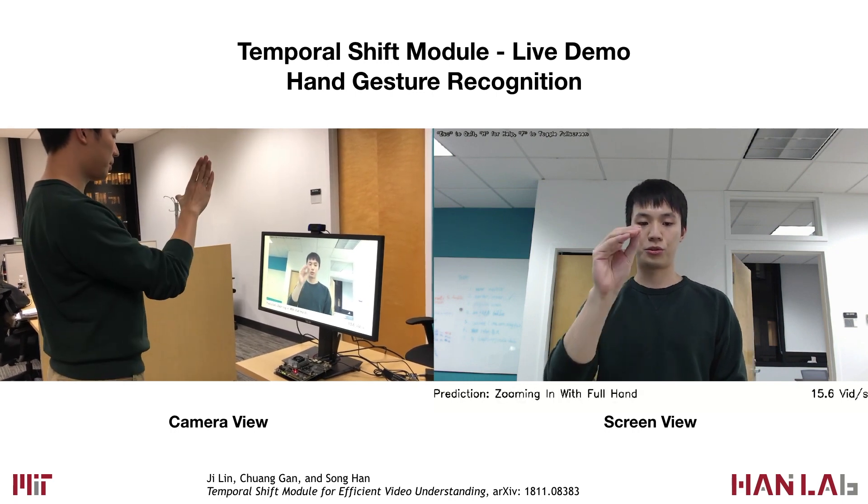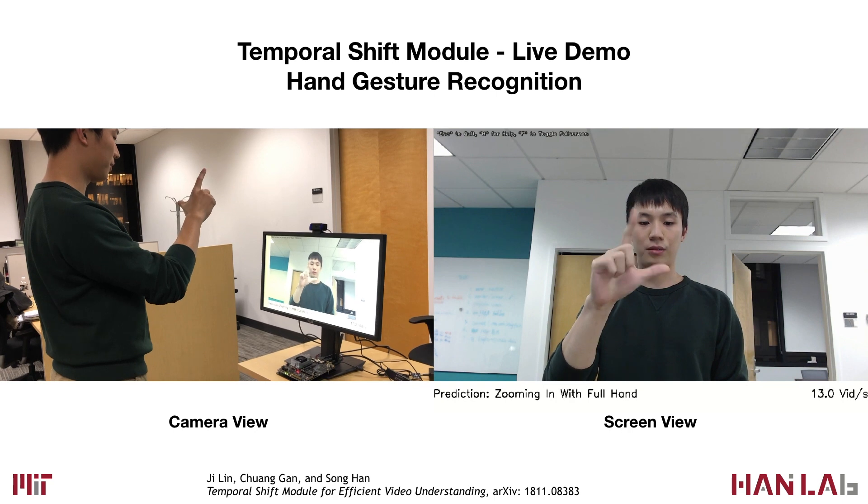We can also tell the system to zoom in, zoom out, and also perform these with two fingers.